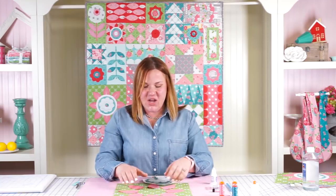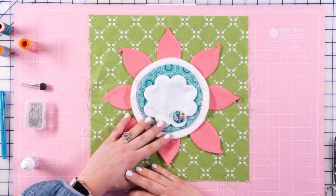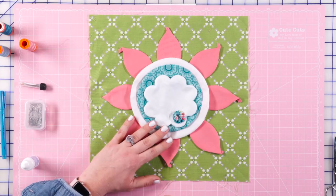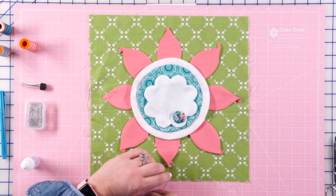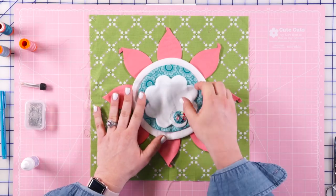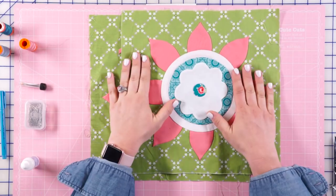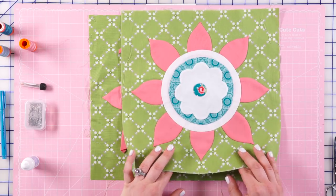Once you've sewn down all of your petals, you can add your circles on and do the same thing — adding each layer one at a time and hand stitching each layer in place. If you prefer not to hand stitch, you can use the applique stitch on your sewing machine, which looks like three straight stitches and one zigzag in, giving the basic look of what we've done with hand sewing. Once you've added all your layers and hand stitched them in place, this is what your finished block will look like — warm and friendly! Thank you so much for watching this video on how to make the Warm block for the Friendship Quilt Along.